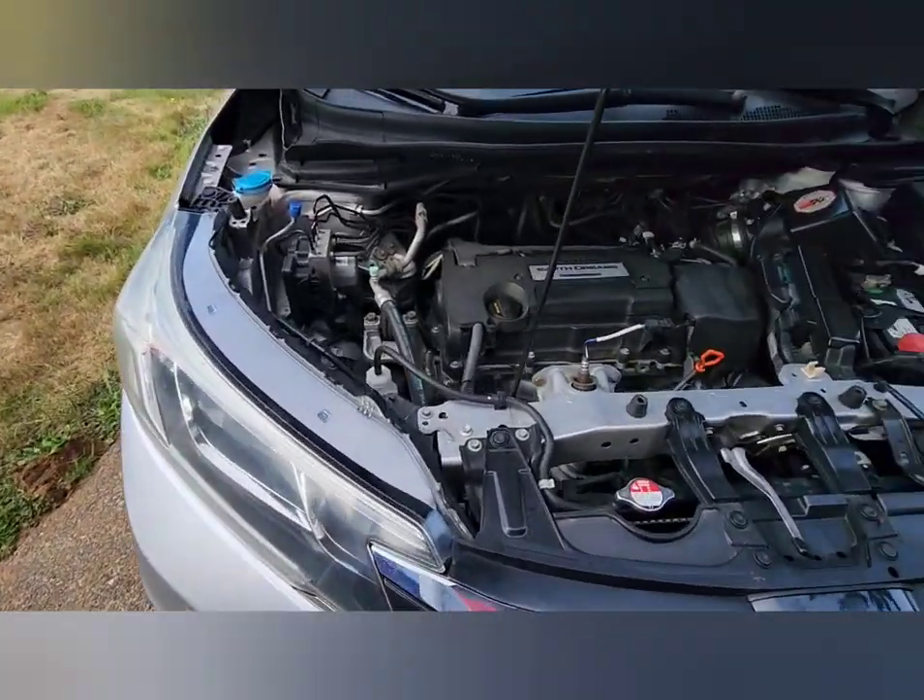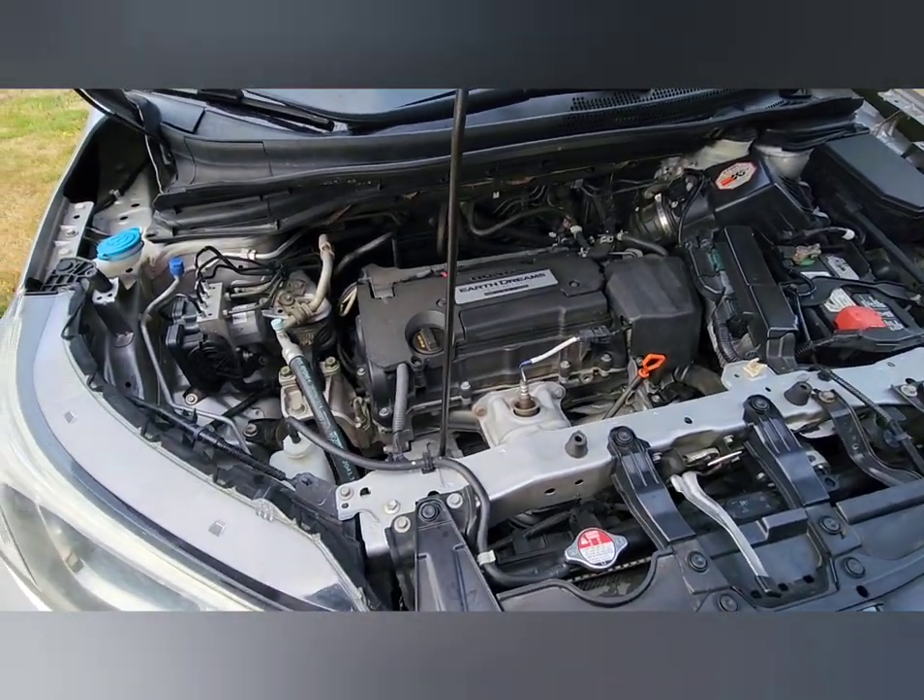Hey YouTube, today we're going to do the serpentine belt on a 2015 Honda CR-V all-wheel drive.